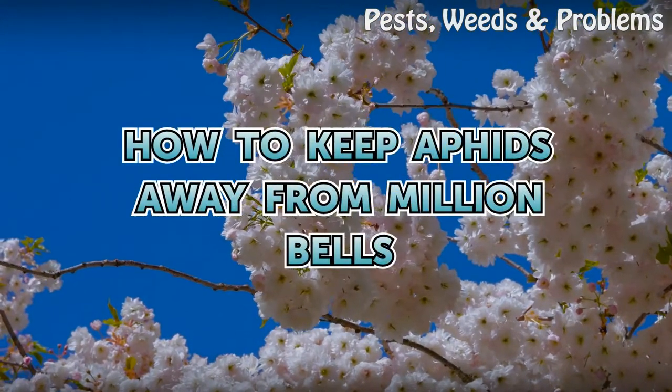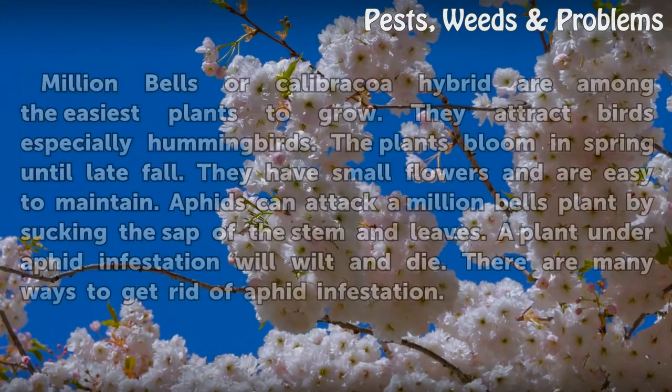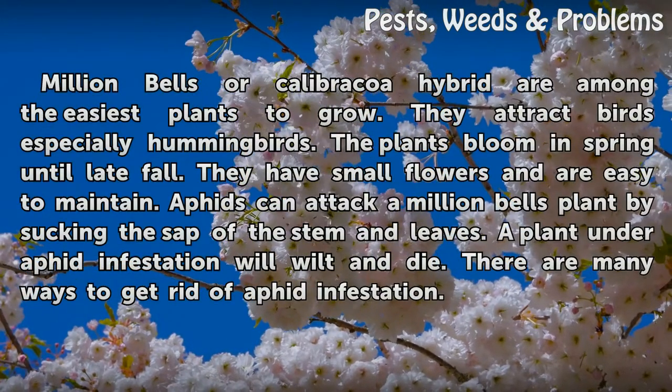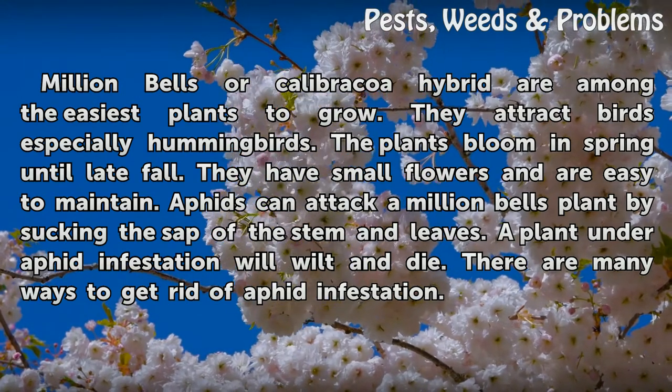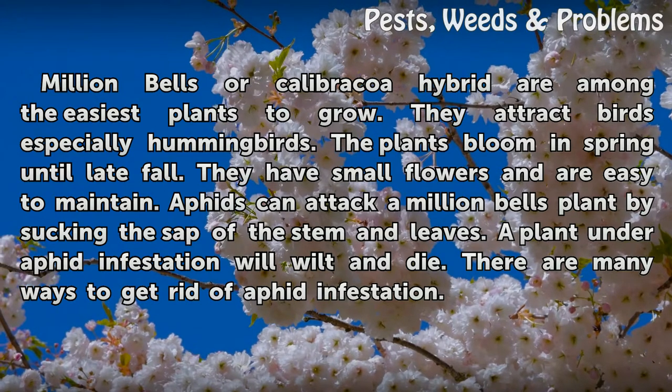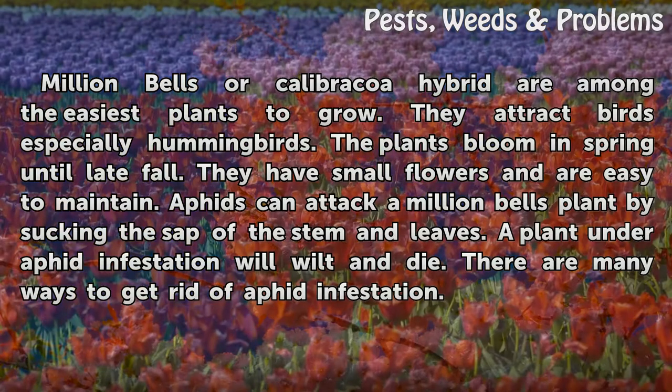How to keep aphids away from Million Bells. Million Bells, or Calabreco hybrid, are among the easiest plants to grow. They attract birds, especially hummingbirds. The plants bloom in spring until late fall. They have small flowers and are easy to maintain.